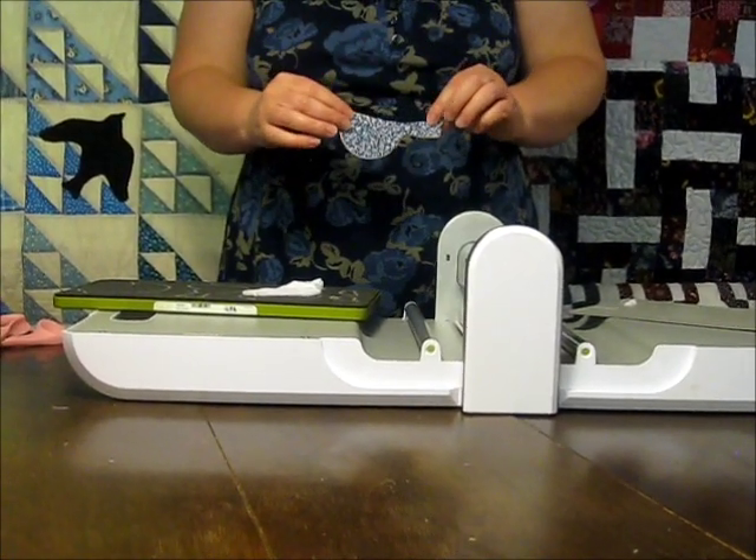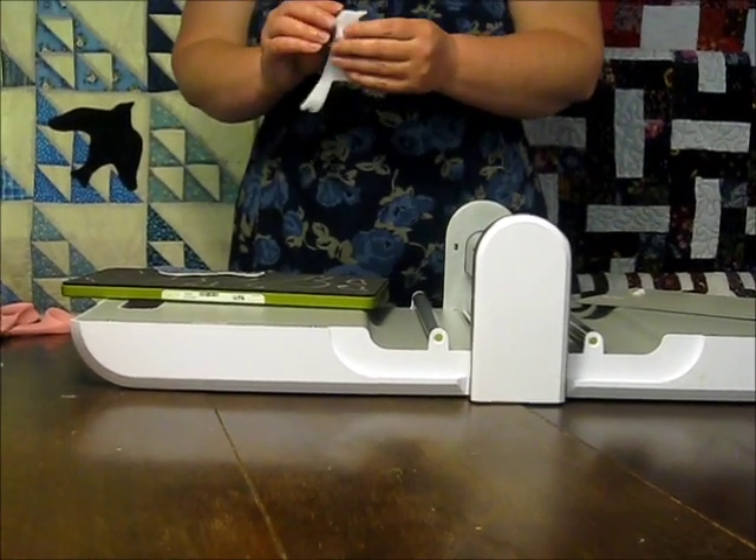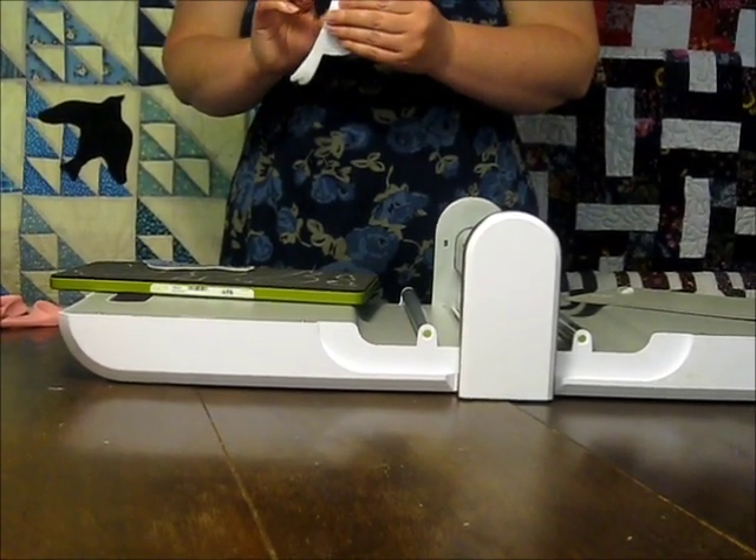If you wanted to add wings to your bird, now would be the time to do it. I've also cut several layers of fabric for my inner pages.